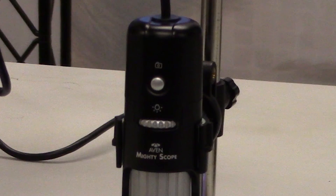All Mighty Scope units offer an image capture button on the microscope body as well as in the software, allowing for maximum flexibility at no additional cost.